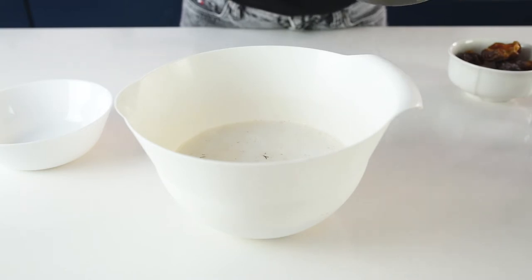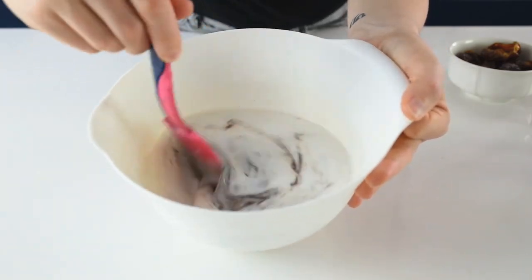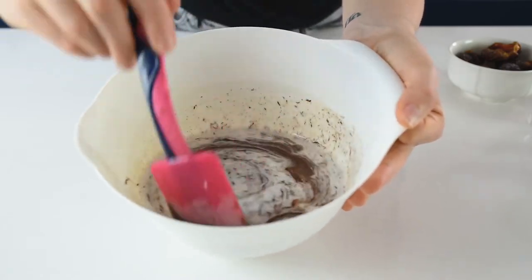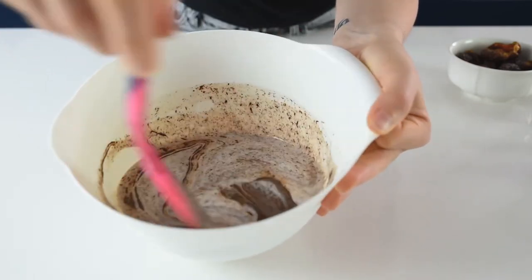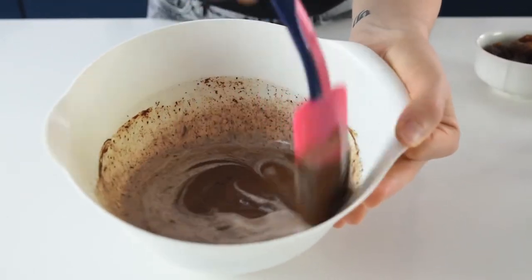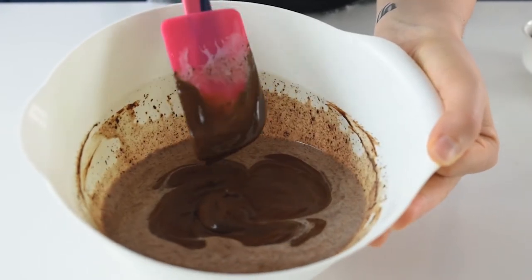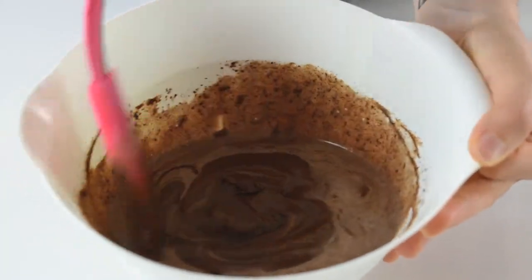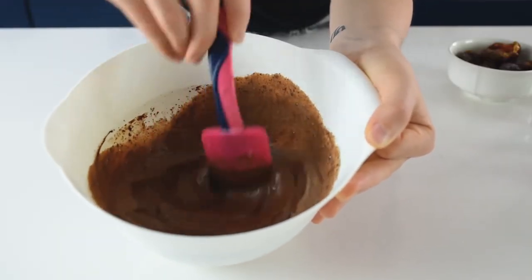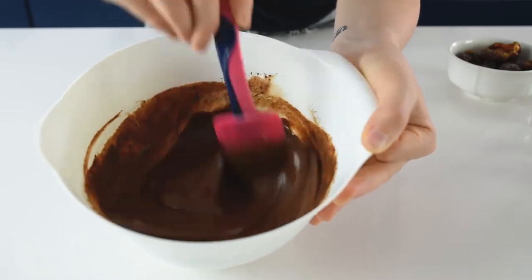Leave about 50 ml of coconut milk in the pan, as we may need it later to adjust the texture of the ganache. After 4–5 minutes, mix the coconut milk and chocolate together — no worries about lumps in the beginning, they are going to dissolve and we'll have a perfectly smooth and shiny ganache. Keep stirring for about 3–4 minutes. My advice is to use a silicone spatula — you get a better result than with a metal one. As you can see, it starts to become very shiny with a creamy consistency.